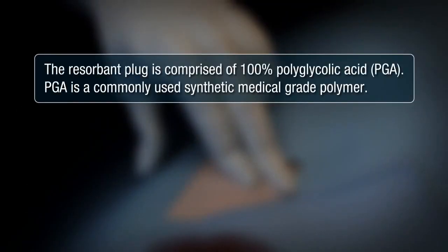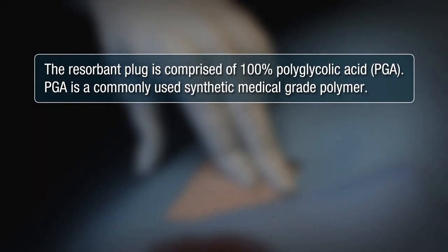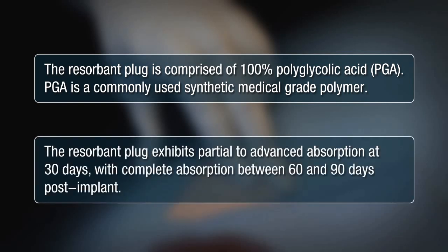The resorbent plug is comprised of 100% polyglycolic acid, or PGA. PGA is a commonly used synthetic medical grade polymer. The resorbent plug exhibits partial to advanced absorption at 30 days, with complete absorption between 60 and 90 days post-implant.